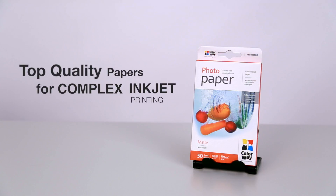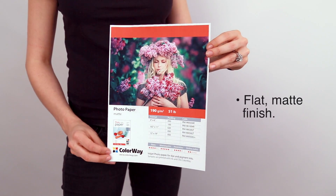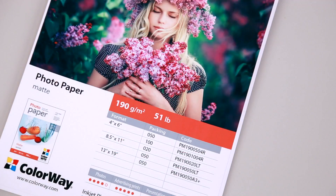The Colorway Matte Photo Paper offers a high quality surface in which to print your photos and business materials. This matte photo paper provides a high rate of whiteness and a flat matte finish. This paper is perfect for high contrast printing and shows no glare or fingerprints on your image.